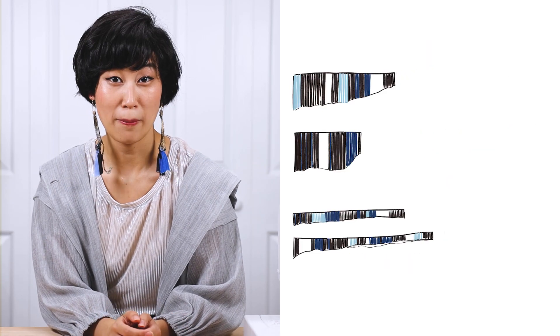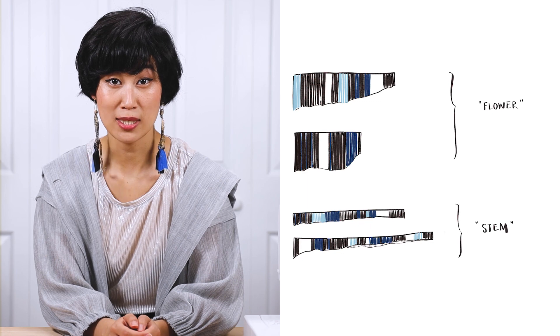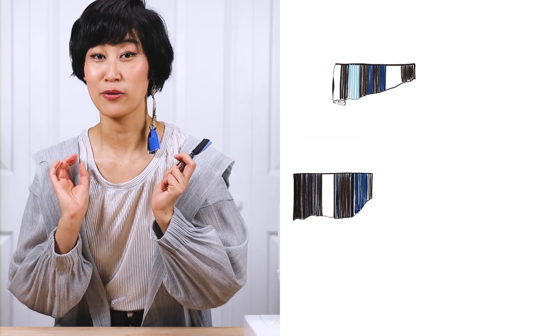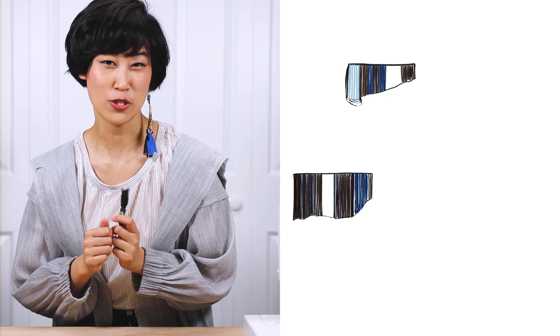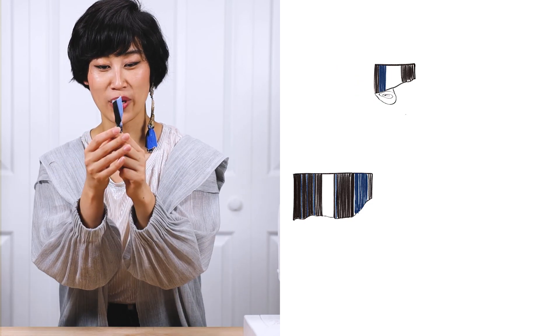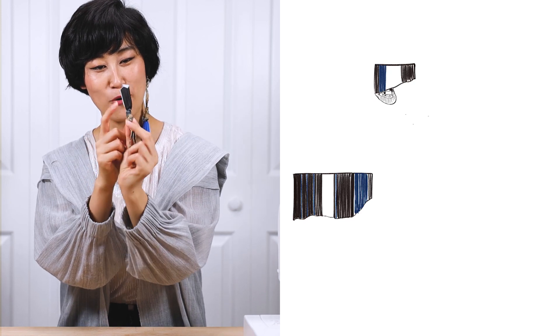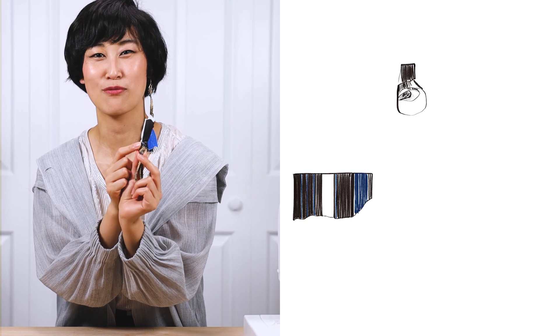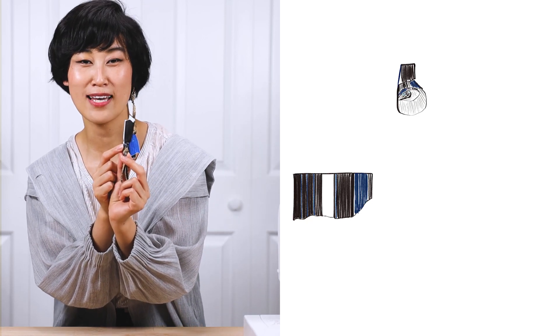Now that I have everything, I'm going to start by cutting the fabric into four pieces. For the two wider fabric pieces, I'm going to roll them up, pinch them, and stitch them together. That's all you have to do, and you'll get something that looks kind of like a flower. You know all those fancy-looking roses people create with clay, paper, or fabric? This is really all you have to do — just roll, pinch, and stitch.